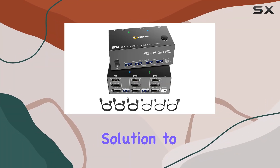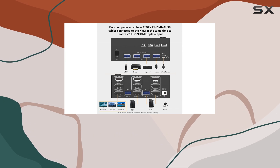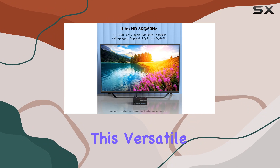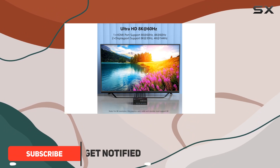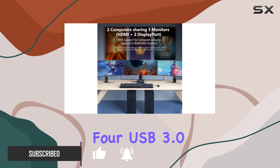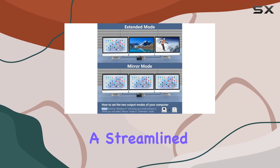If you're looking for the ultimate solution to manage multiple monitors and computers, the KVM switch three monitors two computers by Noen might be the perfect fit for you. This versatile KVM switch allows you to connect two desktop or laptop computers to share three monitors and four USB 3.0 devices, making it ideal for those who need a streamlined, efficient workspace.